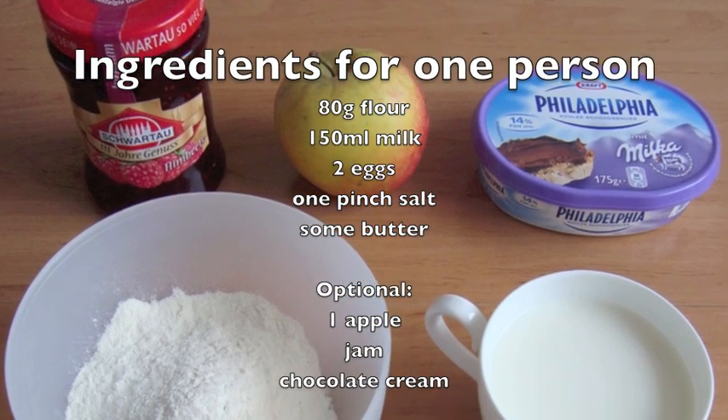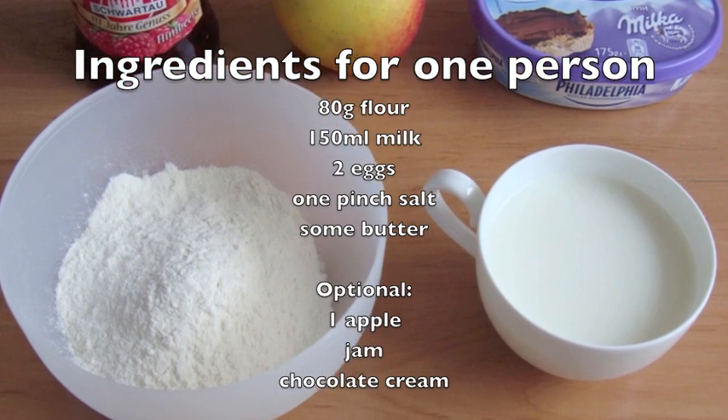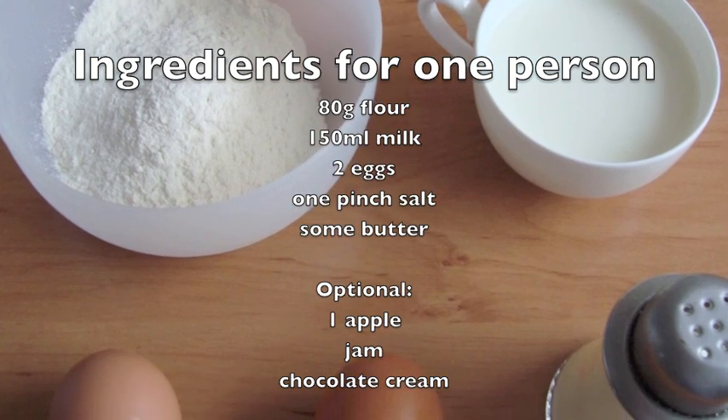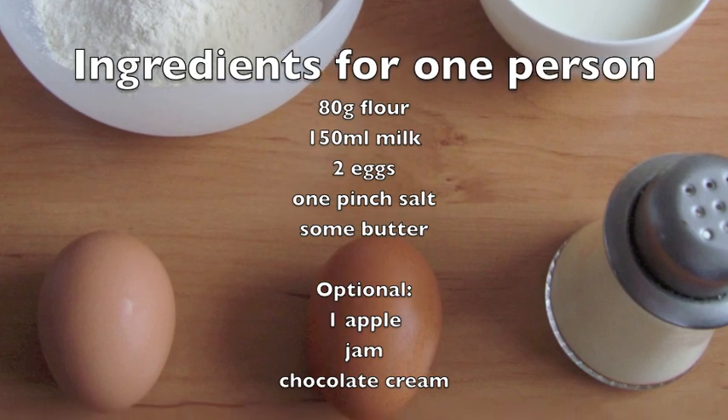We need the following ingredients: 80g flour, 150ml milk, 2 eggs, 1 pinch of salt, and some butter. The optional ingredients are 1 apple, jam, and chocolate cream.